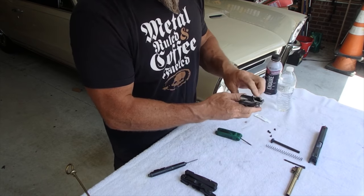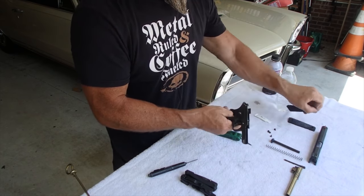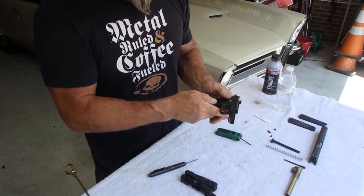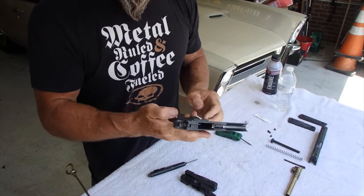Take them out and then grips off, because we want to take the grips off so we can break down the entire thing — break this down in its entirety.